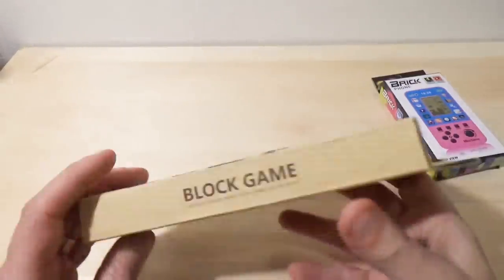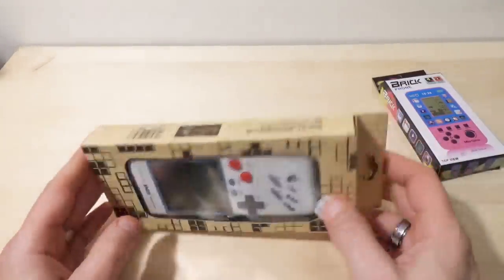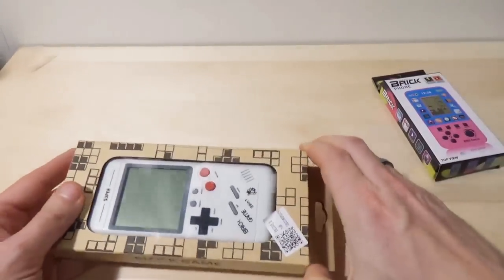Nice box, actually. I mean, it's a real box — just kind of a cardboard-y thing. That's better than the bag the last one came in. Take the positives while we can get them.